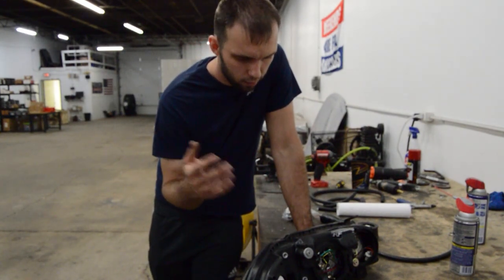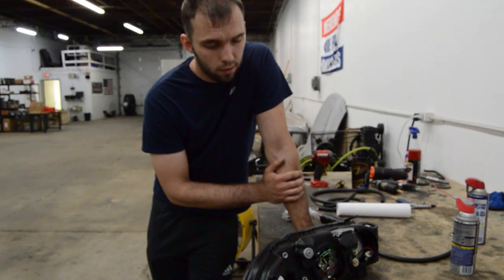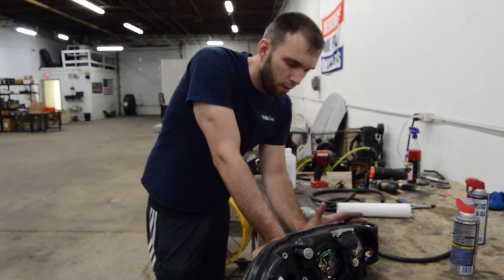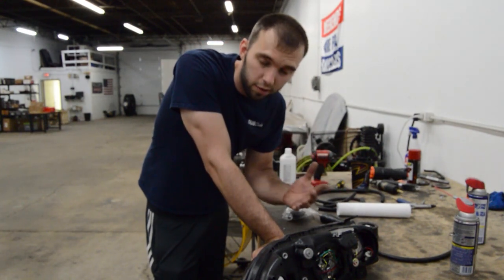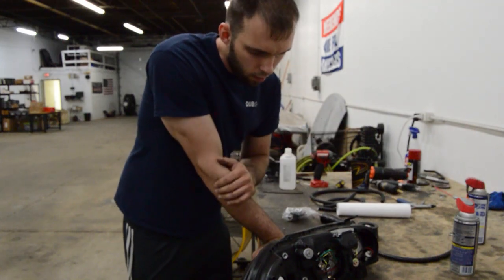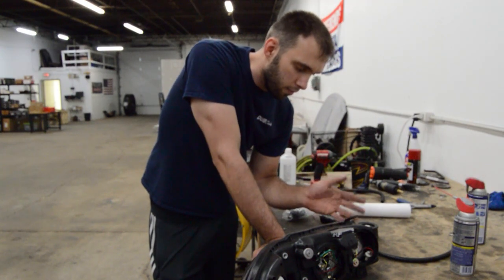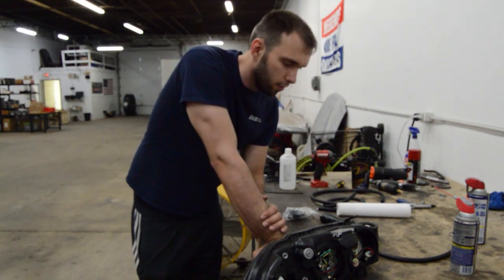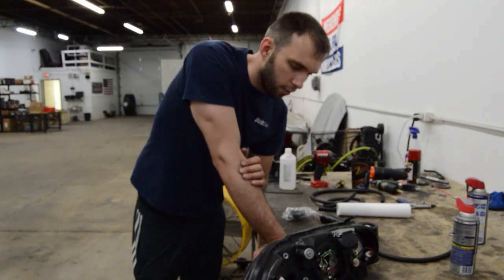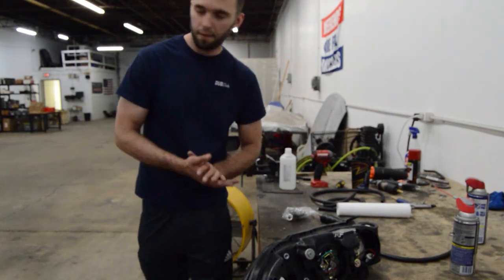These are aftermarket headlights, so if you get OEM headlights, it might be different — they might not even bake open because the glue varies. All the aftermarket headlights I've done, I was able to bake them open. I tried a set of OEM BMW headlights once and could not. If it doesn't start coming apart easily when you pry at it, it's most likely not bakeable — just order a set off eBay that you can bake.